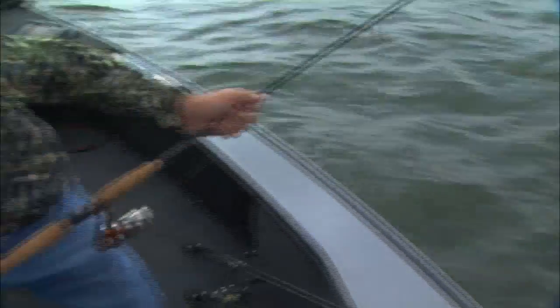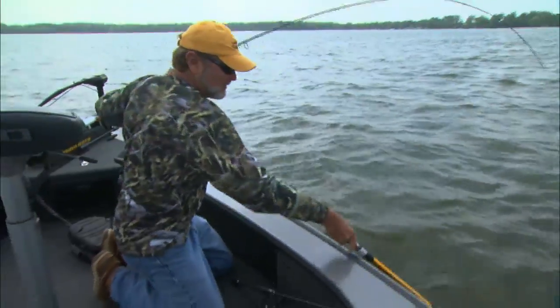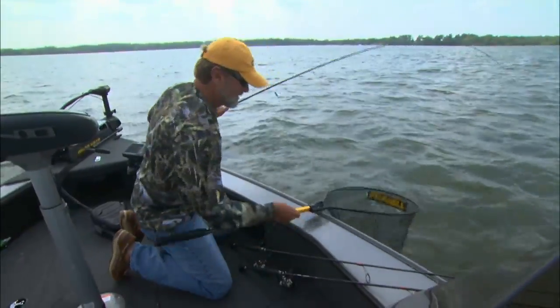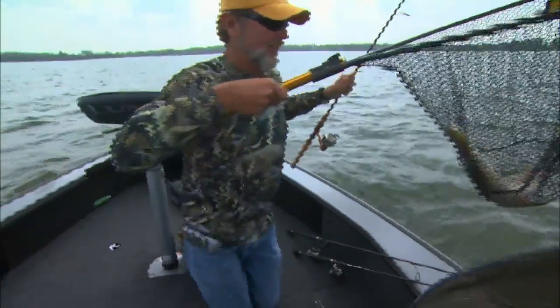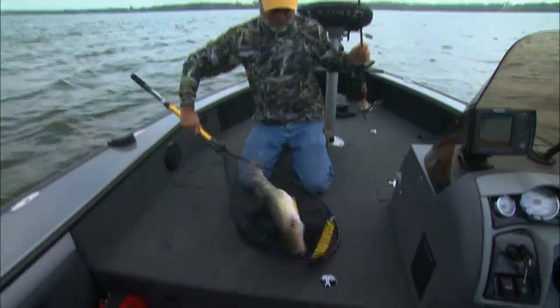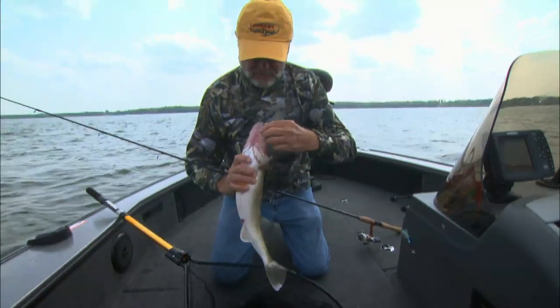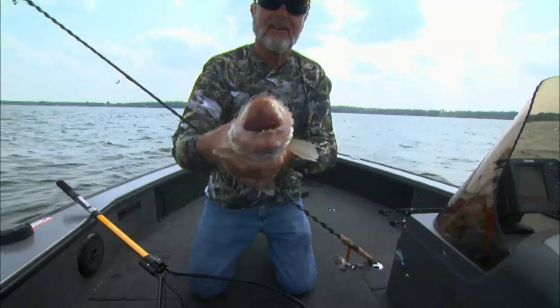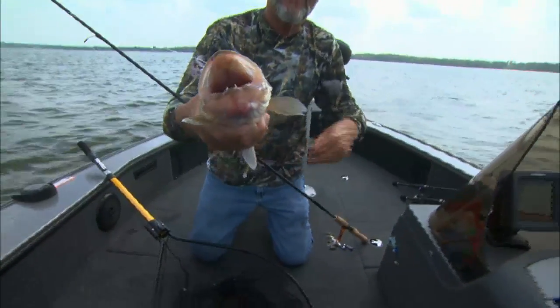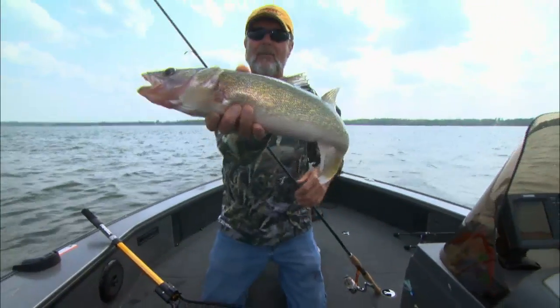It's completely down her throat. They are flat getting on that thing. It is a reaction bite. Look at that bait — can you see it down there? She just absolutely gobbled that thing.